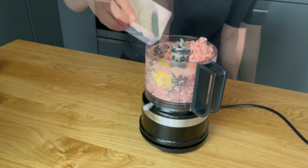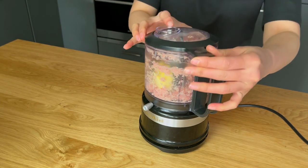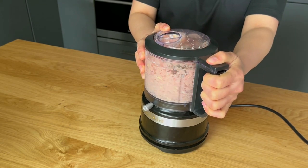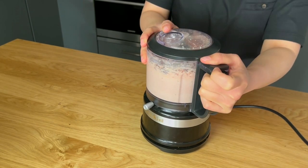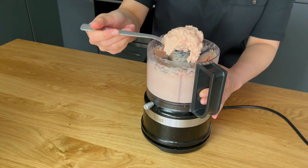Add butter, salt and cream to the minced chicken and blend the mixture until it becomes super smooth. Transfer the forcemeat into a piping bag for later use.